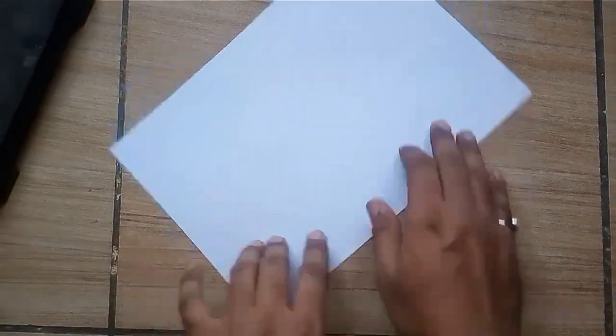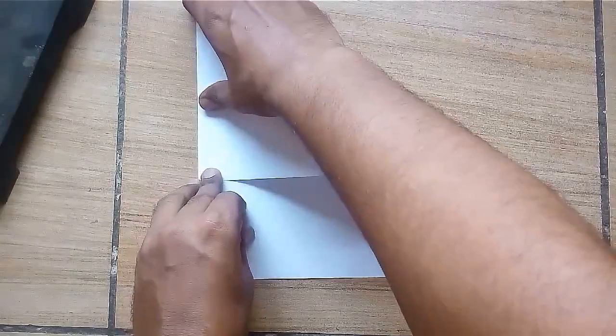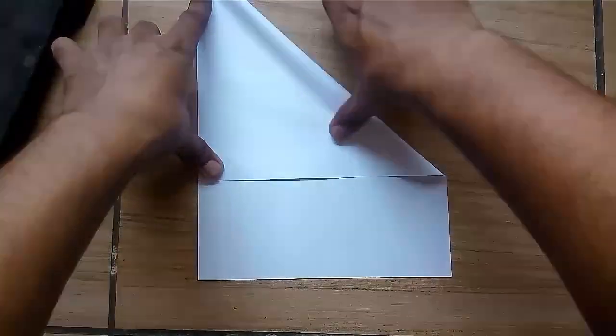Take an A4 size paper and make a square out of it.